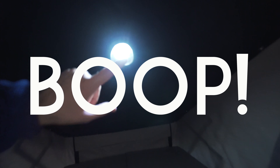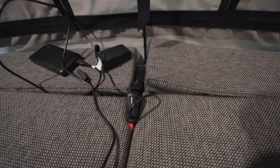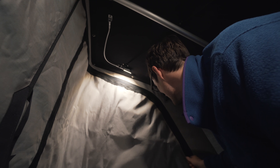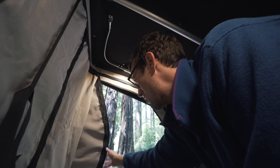A couple more features: we have lights — moveable lights, one on each side. We also have another light. We have a power source down here. Right now I am currently charging a Mavic Air drone battery.